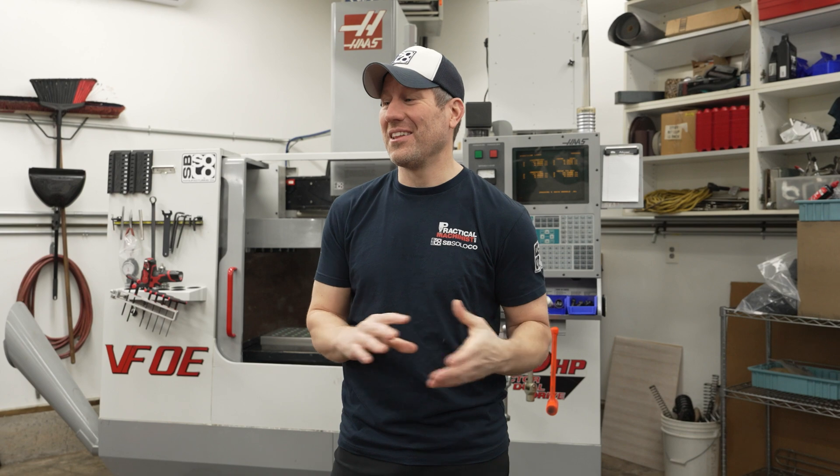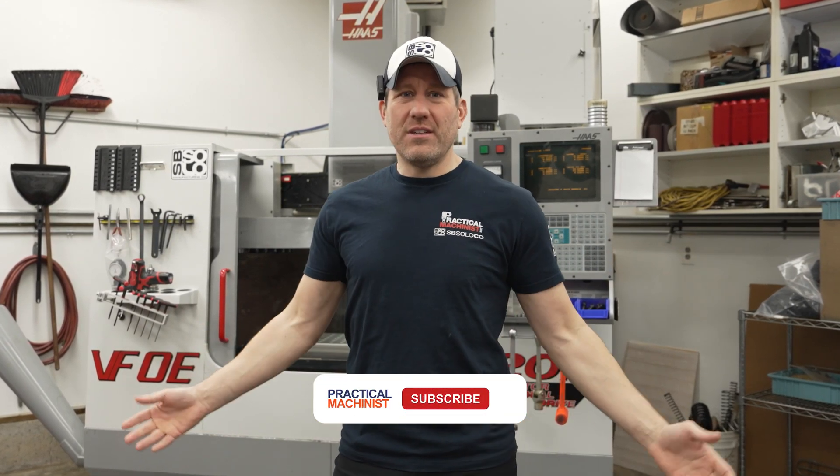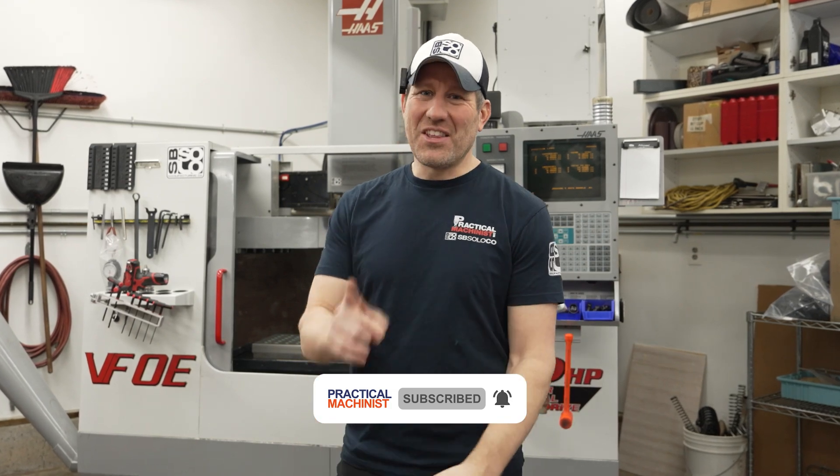We made it through another episode of how we do it — and that was kind of a doozy, because there's no way I could have done that myself. Thanks Brent for coming out. Honestly, it probably would have taken me three weeks to try and figure that out, and I probably would have broken it anyway. Hope you guys enjoyed it — now you know, sometimes just hire someone to do it. See you on the next one.